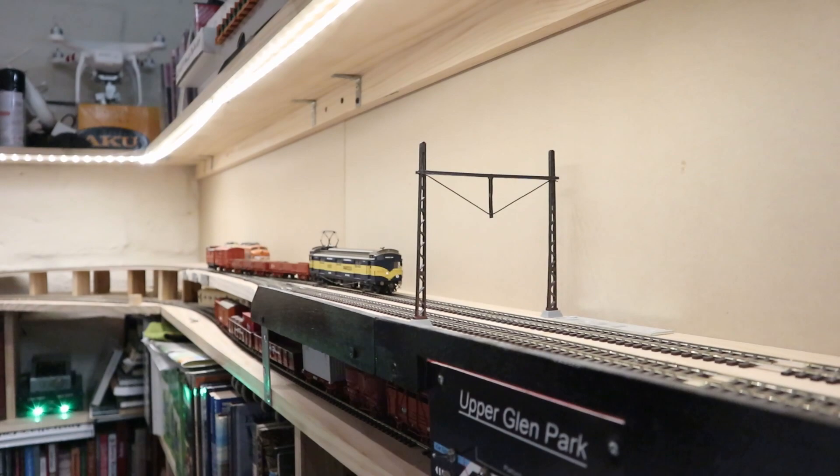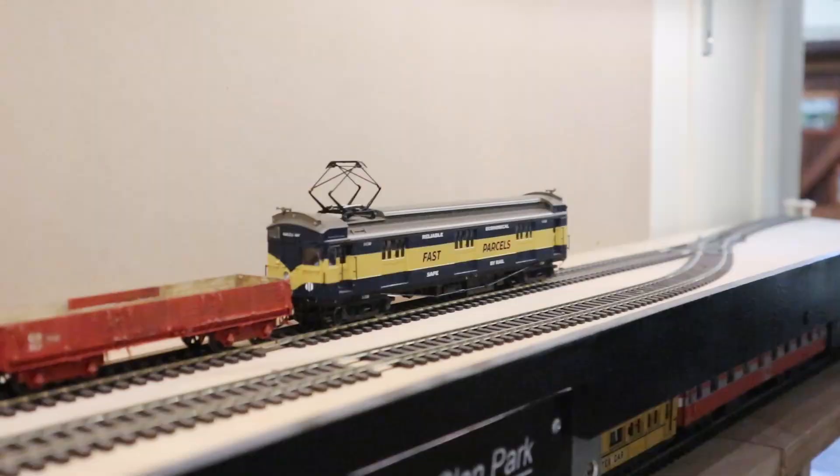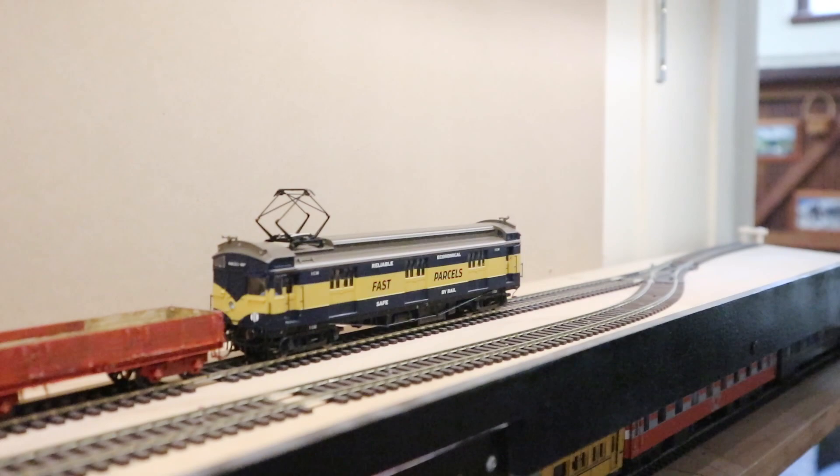It's worth mentioning that apparently the pantographs are actually wired up for electrical pickup, which would be great if anyone out there is creating operational overhead wiring. All the cars have sprung buffers as well, which is fantastic, particularly on a layout like mine where you've got a few tight spots where they definitely touch and compress.